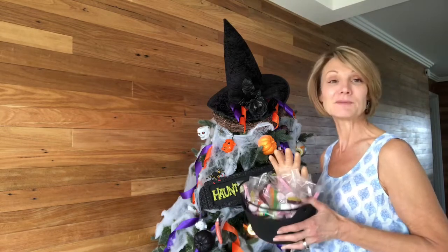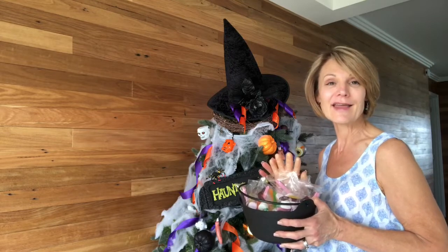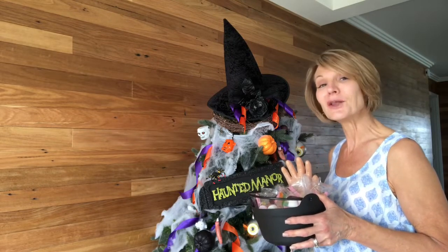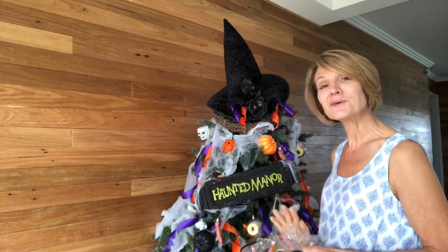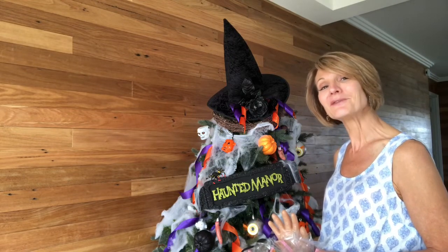I've done some lolly bags in a cauldron with a hand sticking out and I'm sure we're going to have a lot of fun. I hope you found a few ideas here and that you might be able to use them as you decorate for Halloween.